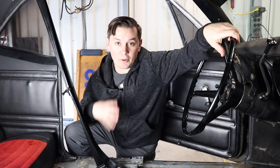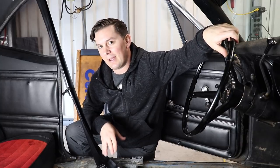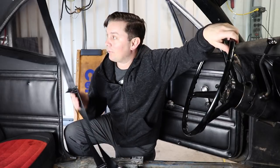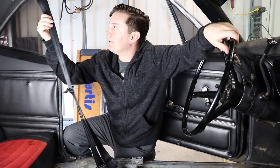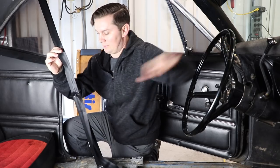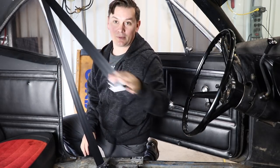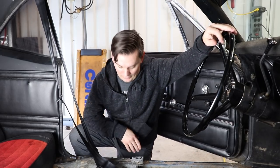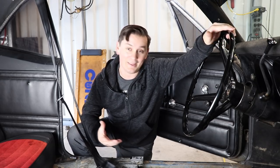Now that all the belts have been bolted in and everything's where I want it, I went ahead and tightened everything down. I'm going to throw the seat back in to make sure it still clears. As far as the inertia reel, you can feel it lock if you give it a good jolt — exactly what we want. It flows regularly and locks up when you hit it hard. I'm going to put the seat in, buckle up, make sure it's comfortable, and after that I think we'll be good.